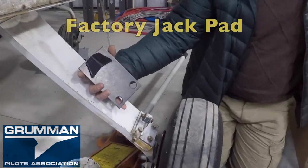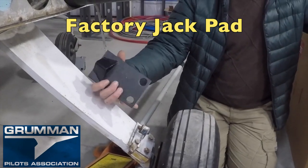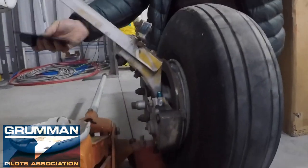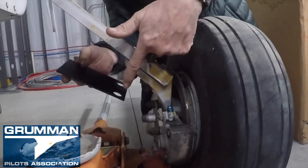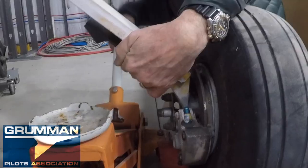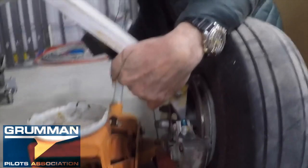Now this is the jack pad that Shop Monkey is holding. The jack pad goes on the airplane as follows: it goes on the bolts that hold the spindle to the landing gear, with the cup underneath it. We'll show you how it holds.